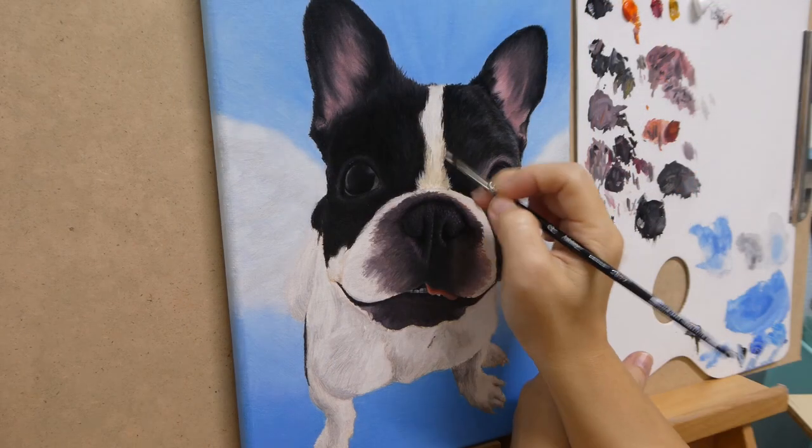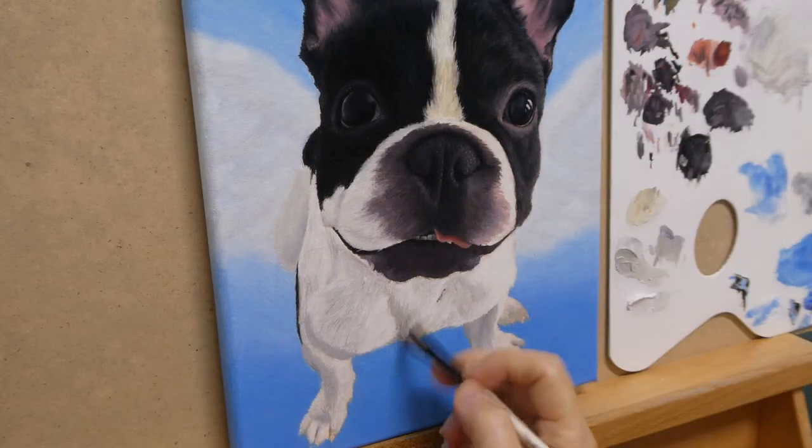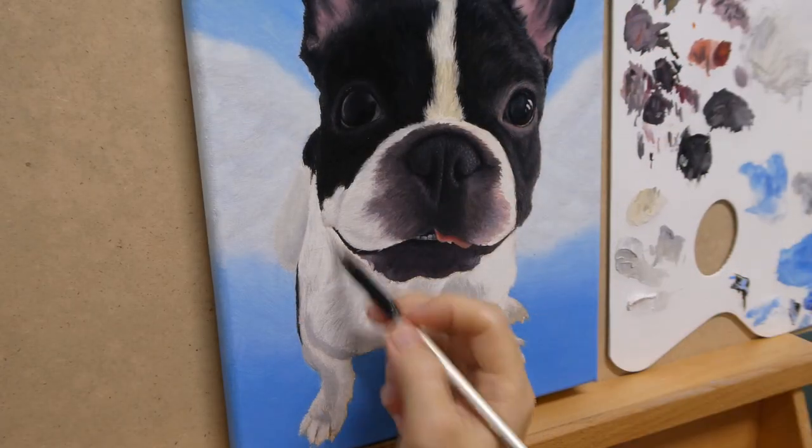Next, the white fur — painting from the darkest gray. This time, pay attention to the direction of the fur, as this would be the finer layer.